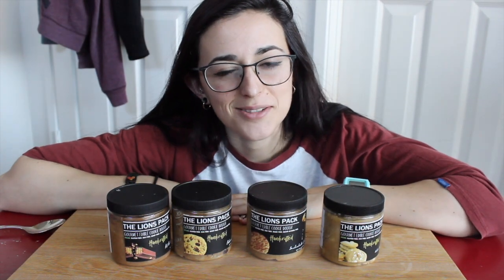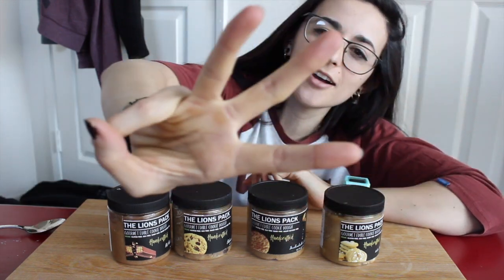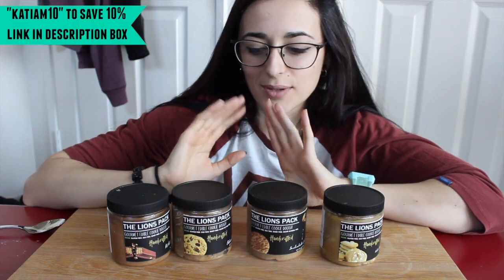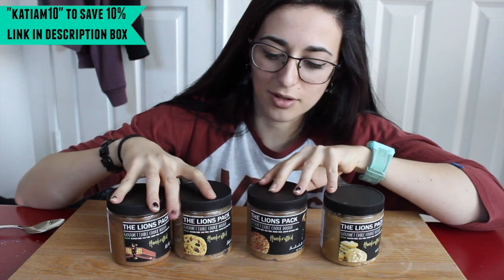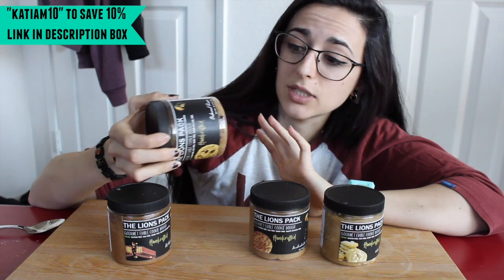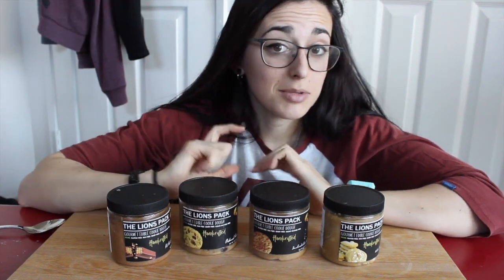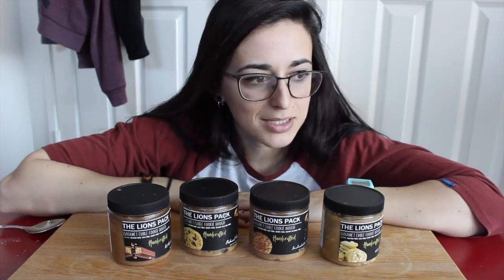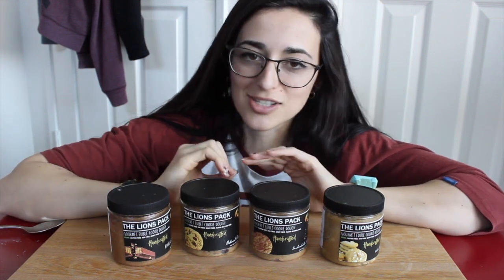What is up, you guys! It is Katya Bulks, welcome back to the channel and welcome to part three of the Lion's Pack taste test. If you haven't seen the other two reviews, I have been going through all the different flavors of the Lion's Pack — they make these vegan, gluten-free cookie doughs that you just buy and eat. Some of them are bakeable; these ones I have here are not, but who's got time to bake them when they're so delicious to eat raw?